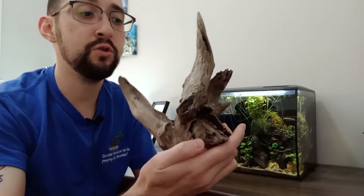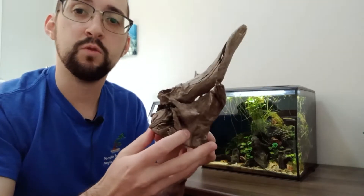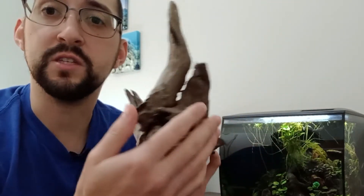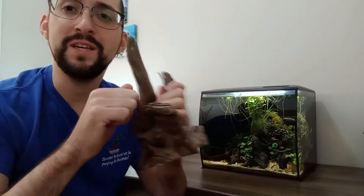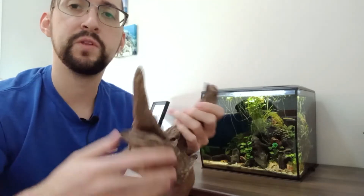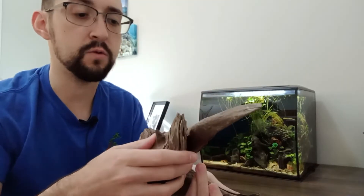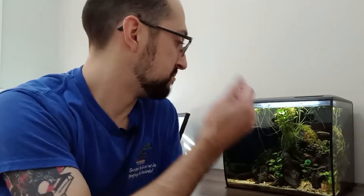This is why I prefer other types of deadwood that are hardwood and sink better, like eucalyptus roots for example. These types of deadwood have really interesting textures, but they're also quite heavy and dense. Usually they'll take maybe a week or two to get fully waterlogged, but then they will sink and stay in the aquarium — which was not the case with this grapevine deadwood.